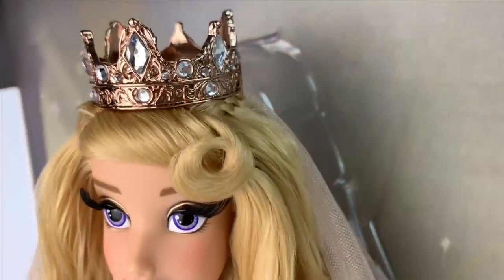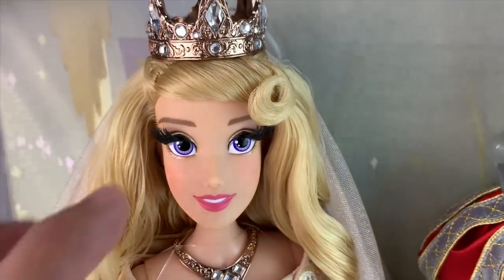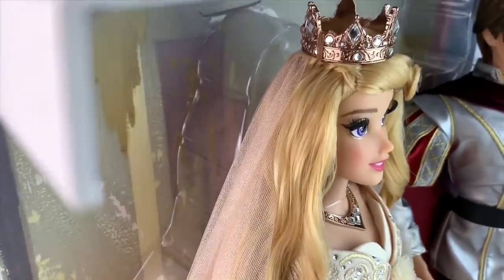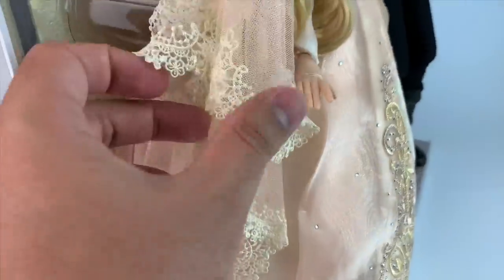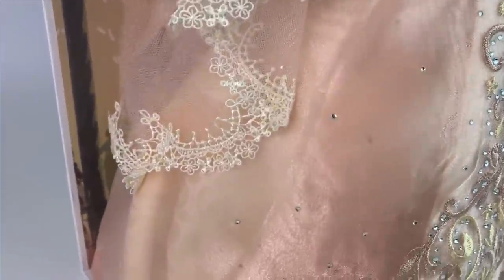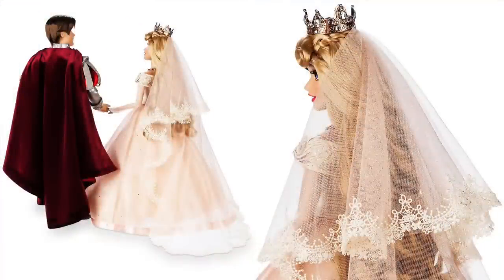Aurora's hair looks so pretty the way they styled it. She has these little cascade braids on the side and a little curl on the side — they did such a good job. I love the way the hair is displayed in the box. I prefer this hair over the tinsel hair from the first limited edition dolls for her. She also has a mesh veil with floral lace detailing — it's so pretty. From the website picture you can see how beautiful, detailed, and long the veil is. They did a beautiful job with the veil.